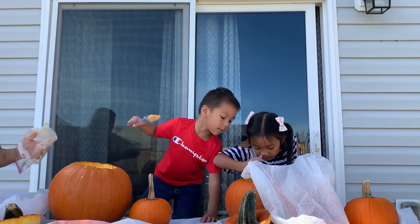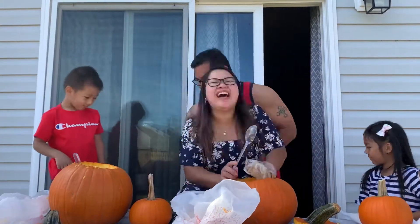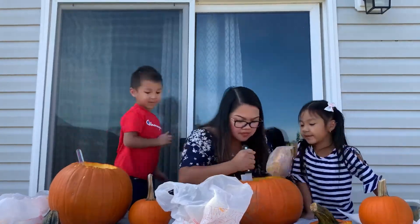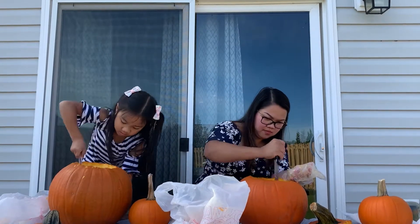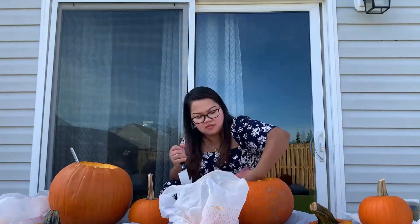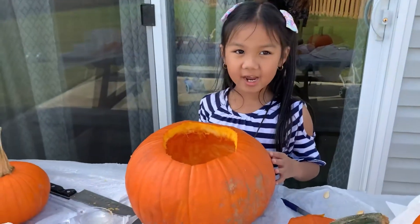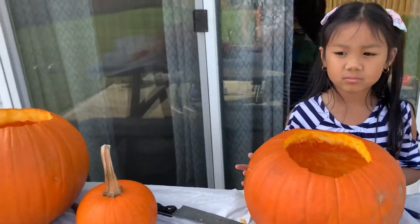Let me see yours. Wow! Now we're gonna draw now.